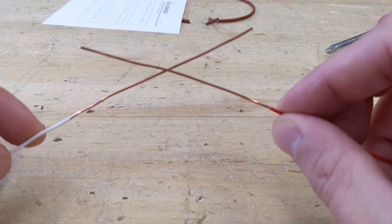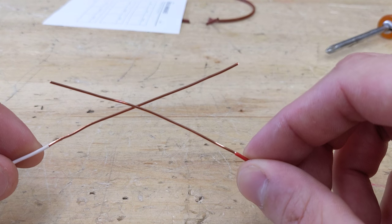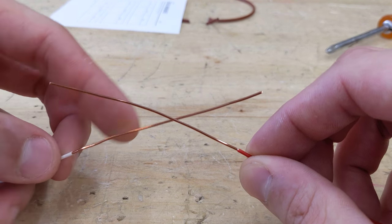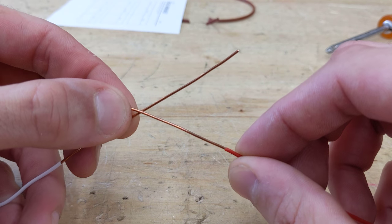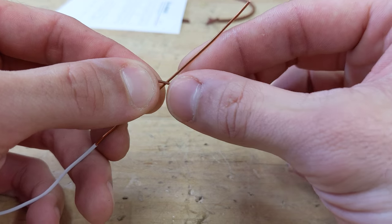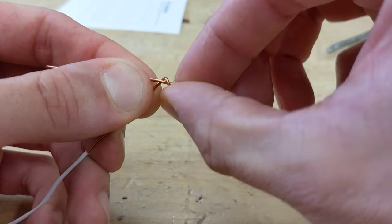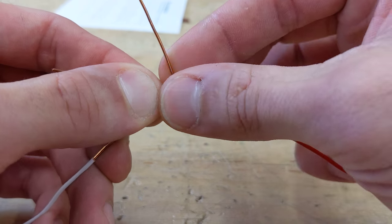First you're going to make a cross, then you're going to use your hands and hold it, and then you're going to make your first t-tap. I'll show you the video once it comes out — you're gonna make your first t-tap.